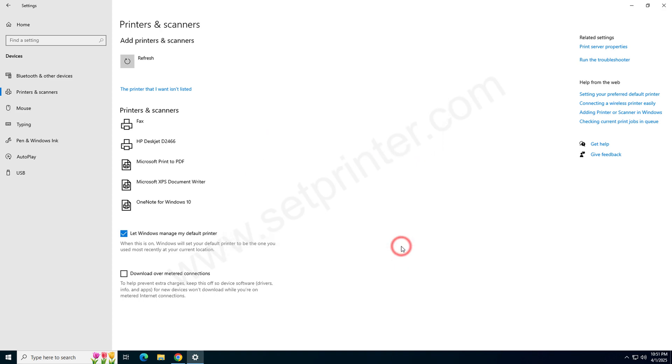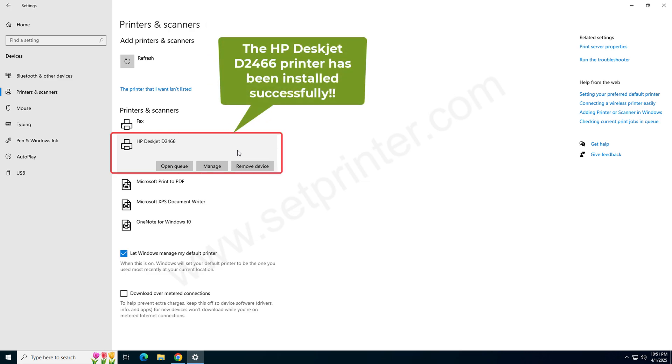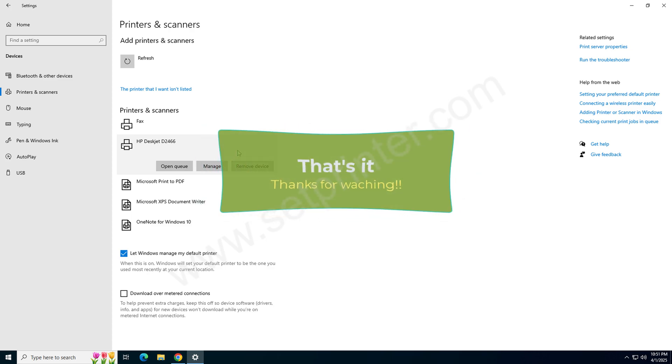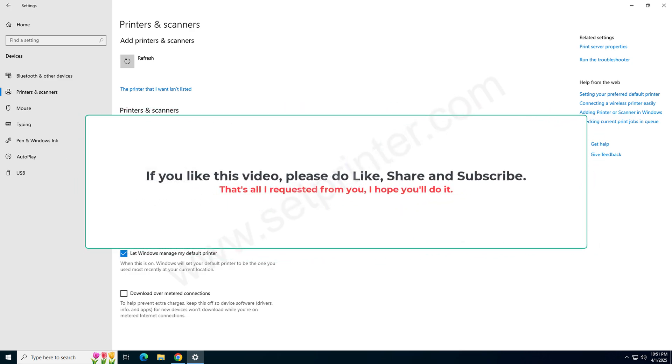Click on Finish. As you can see, the printer has been installed successfully. That is how you can install this printer on your computer. I have explained both methods: the full feature driver and the basic driver. Hope you will get help from this video. If you like this video, please like, share, and subscribe to my YouTube channel.